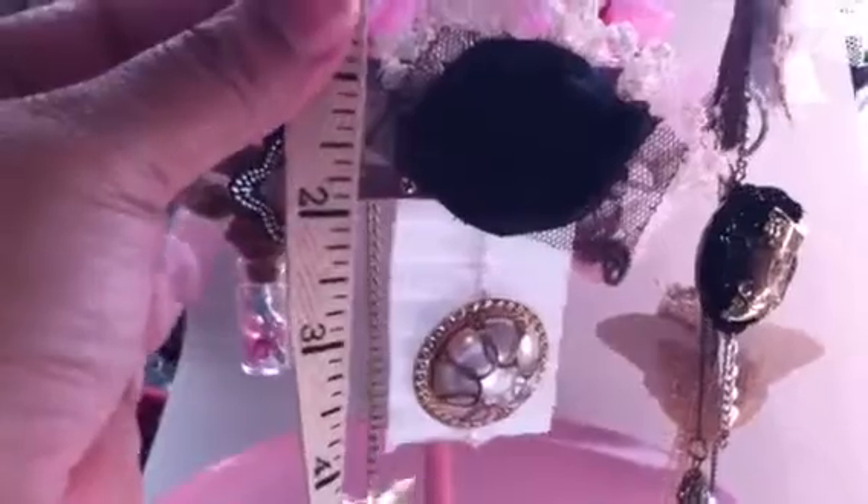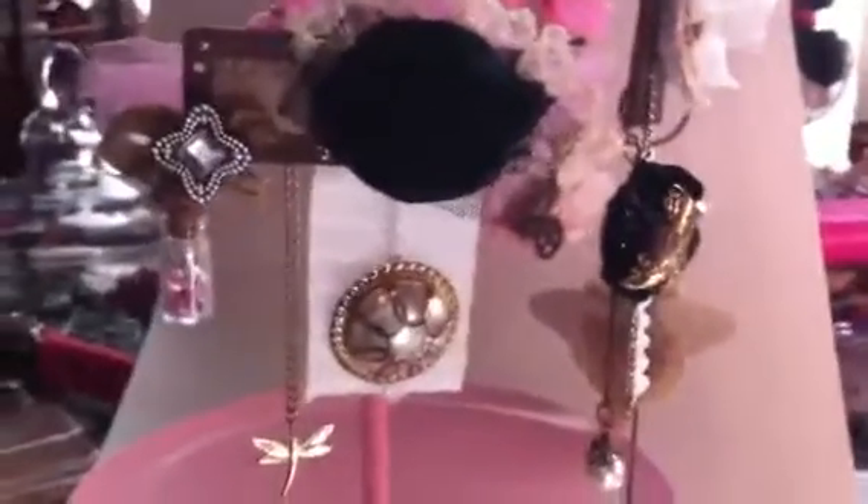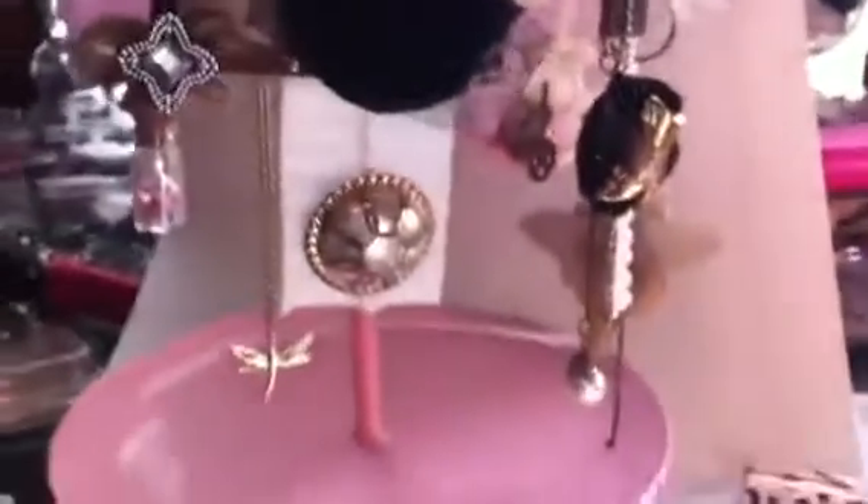Let me know if you think these are way too big or way too much. I was so excited to make them that I just grabbed stuff and put it together, so let me know what you think. Thanks!